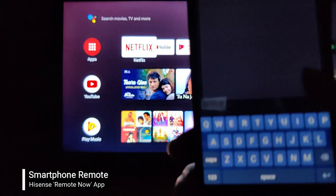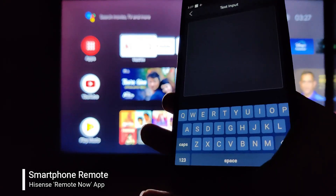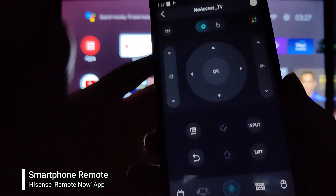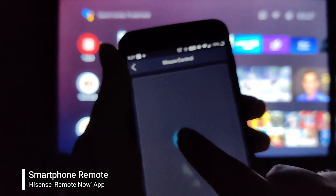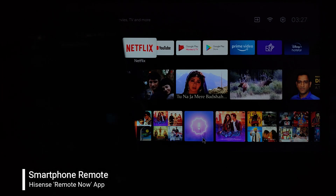There's a keyboard at the bottom which can be used for typing purposes and in applications where the keyboard is required.